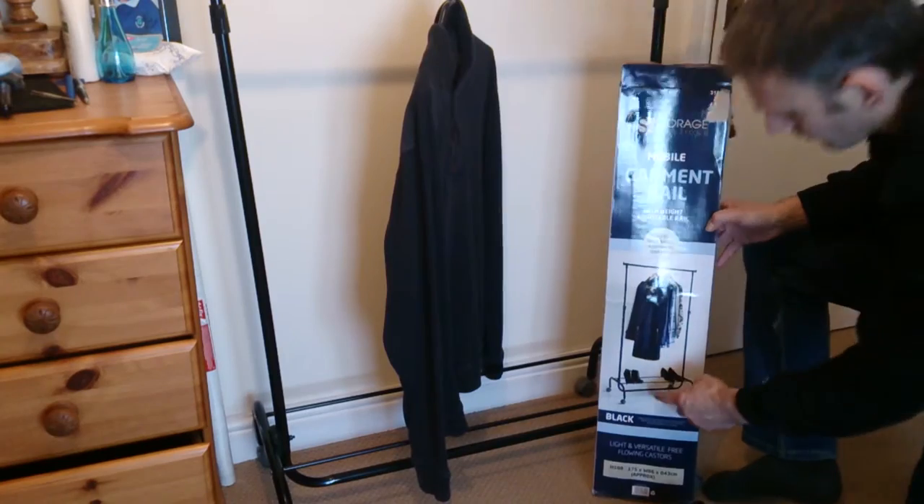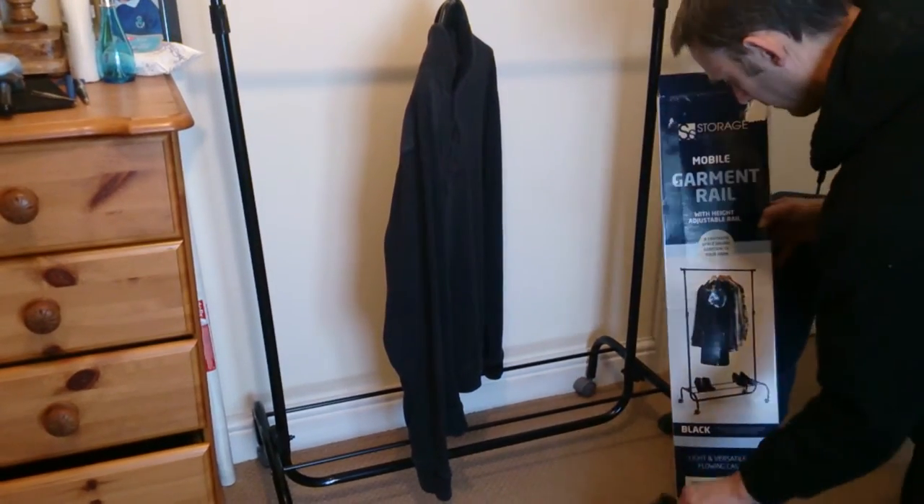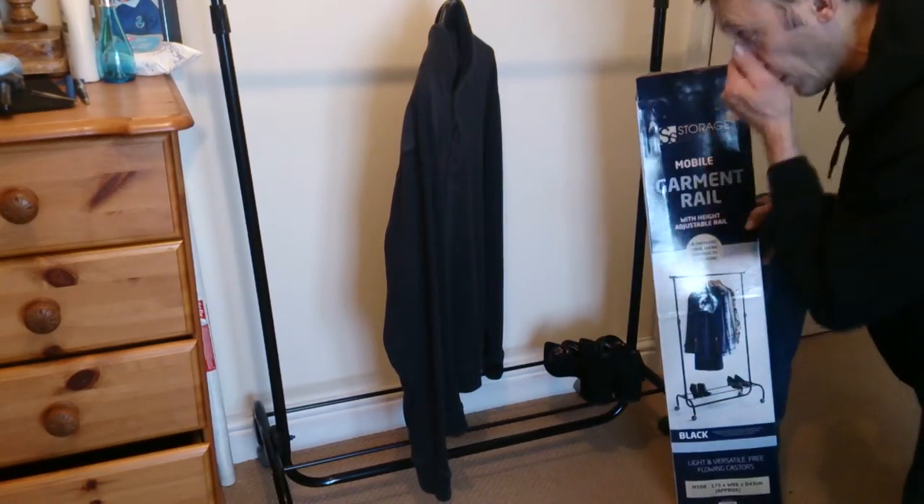That's what it's supposed to look like — the shoes should just go on the top like that. So that's okay, that's fine.